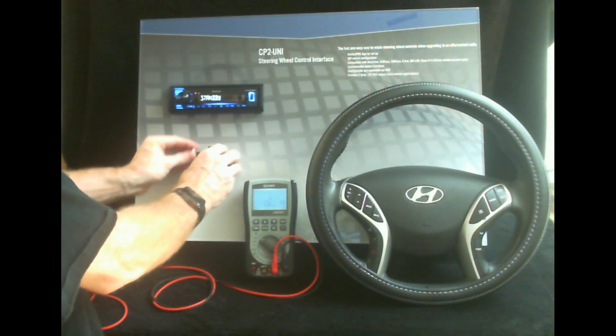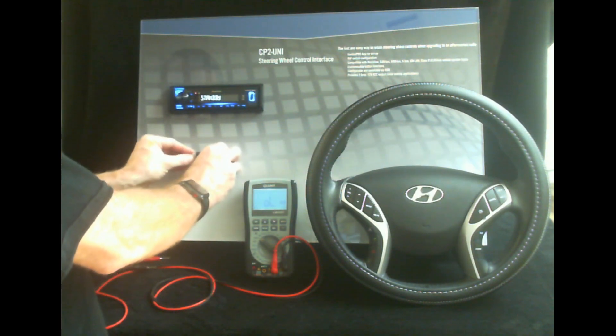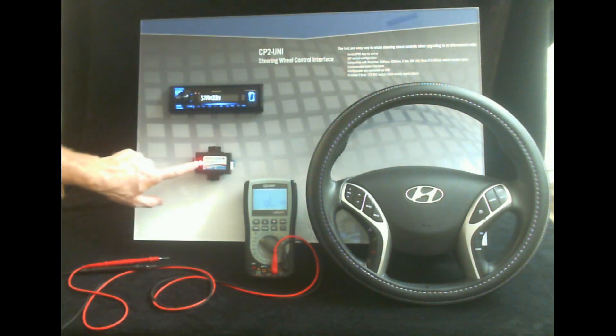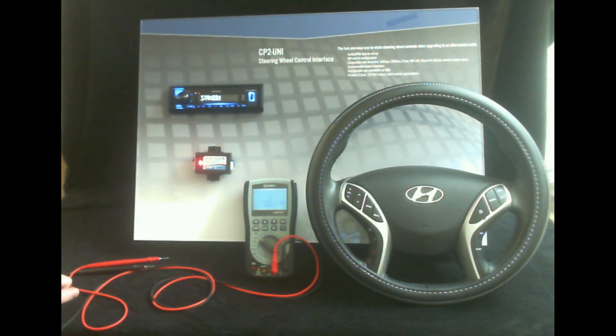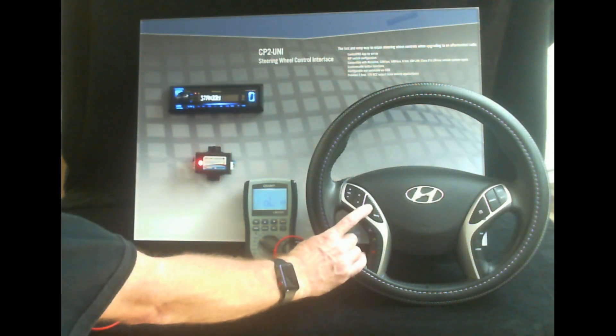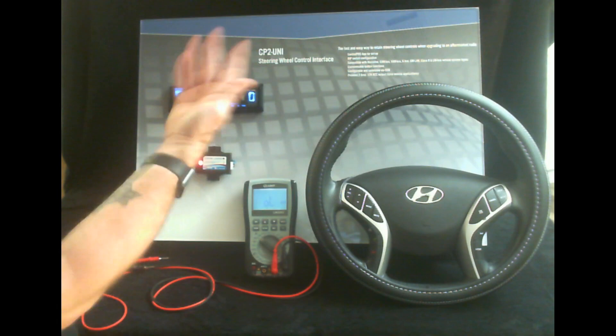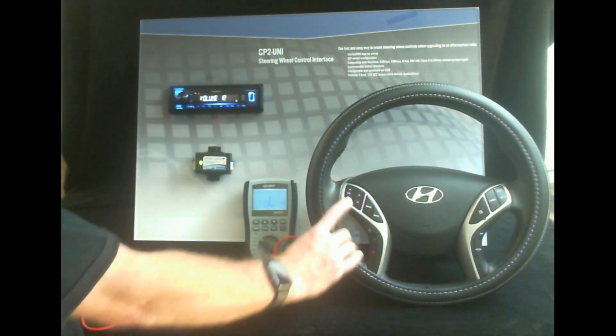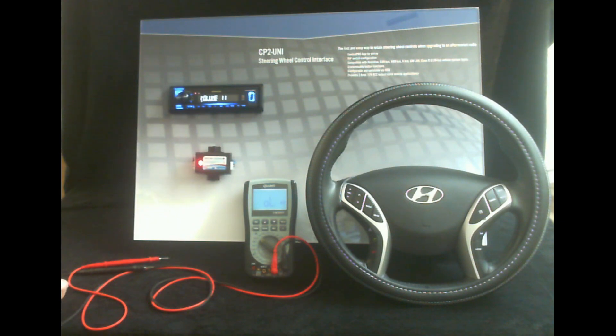We got this connected properly, plug it back in — red light is good. It means that it's on, providing accessory output, and ready to work. And then when we push the button — mode turns it on, volume up, volume down — and that's it. That's how you test the steering wheel control wires in a vehicle. Hope you enjoyed the video and we'll see you in the next one.